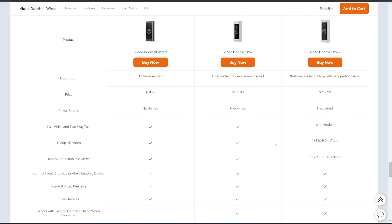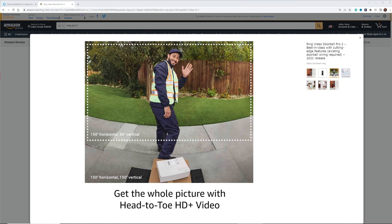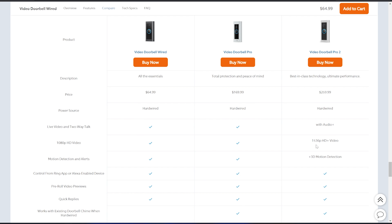With the Pro 2, we're getting a 1536 by 1536 aspect ratio, which is similar to a 2K image. It's squared instead of the normal 16:9 aspect ratio, so we're going to get a lot more of the top and bottom of the frame, which is great for a video doorbell. For motion detection, both have alerts, but the Pro 2 adds 3D motion detection, which I'll demo in a bit.